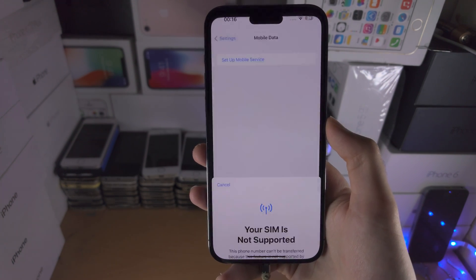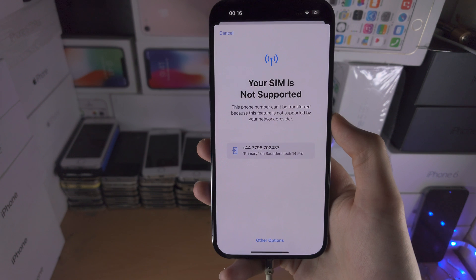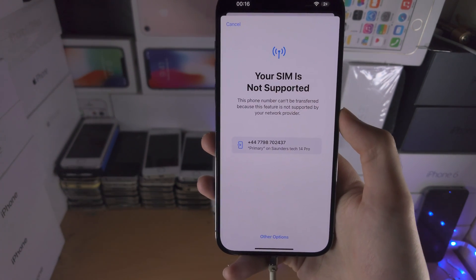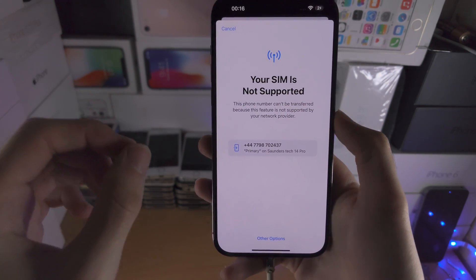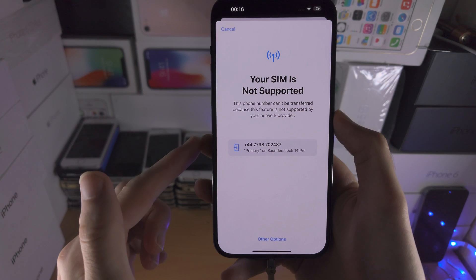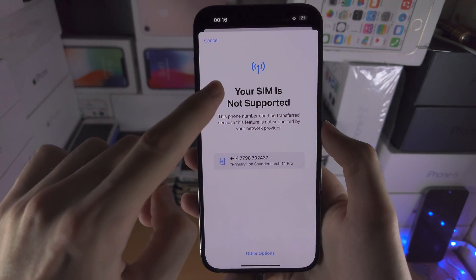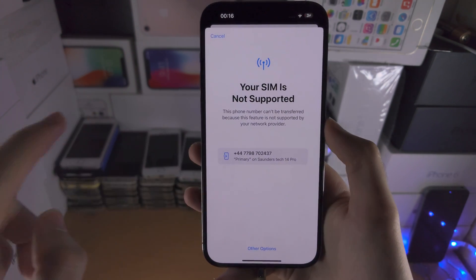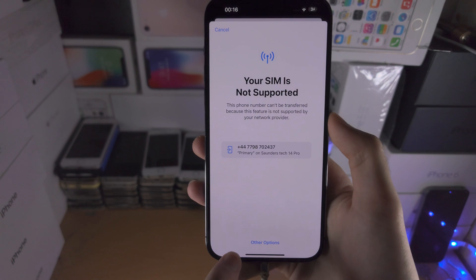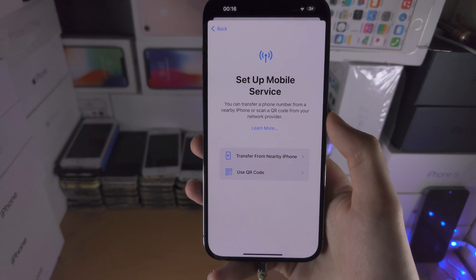Once you tap on this, it's going to check your older devices. If you have an old iPhone which has a physical SIM card inserted, it should show whether or not you can convert the physical SIM in the old iPhone into eSIM into your iPhone 14 Pro Max. In my case it says 'Your SIM is not supported,' and then the phone number right here.